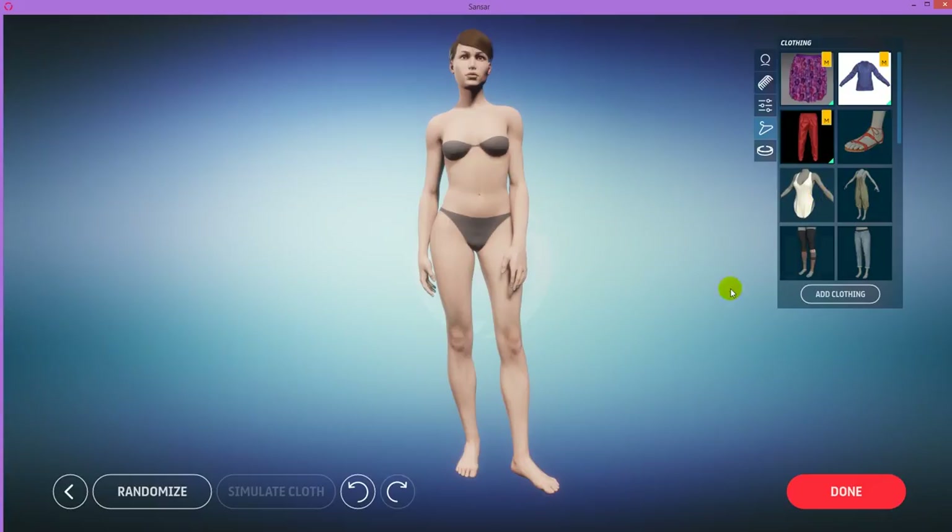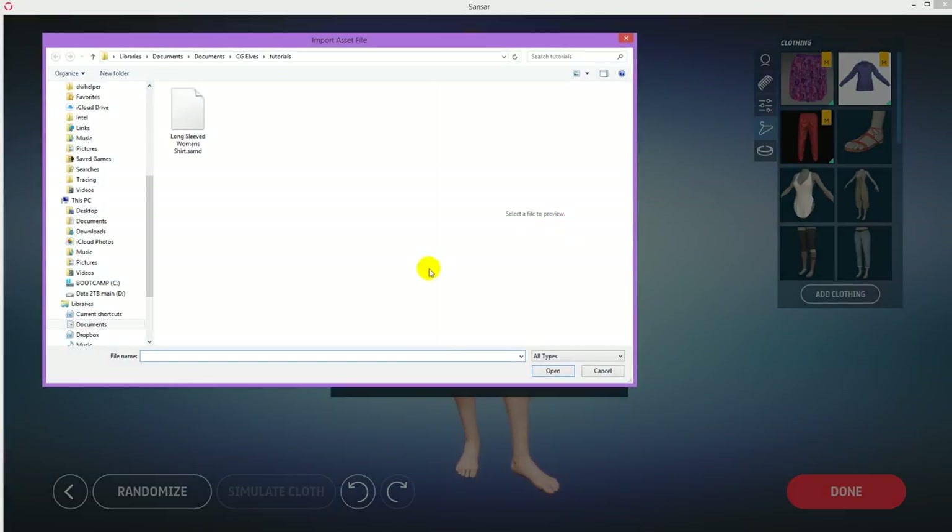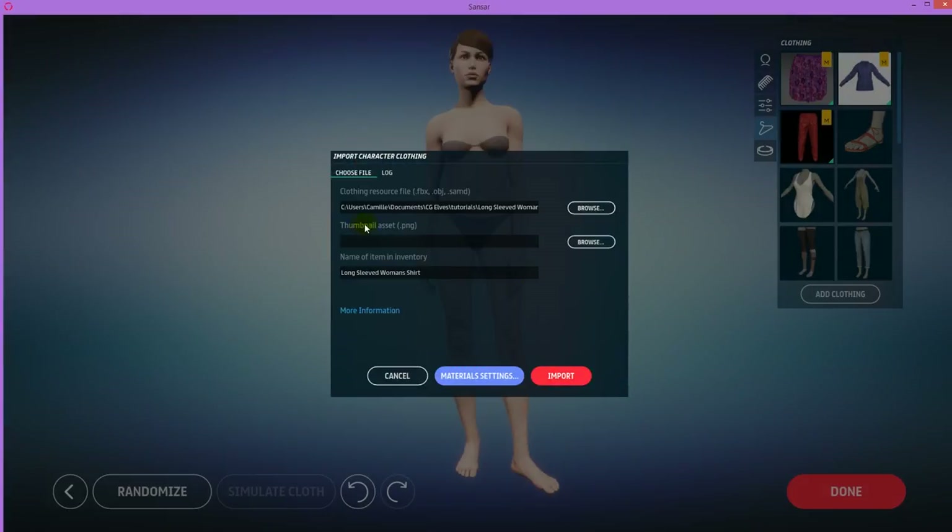To import a Marvelous Designer clothing item, simply click on Add Clothing. In the clothing resource file, browse and select that SAMD file which we just exported. Say Open. Now we need a thumbnail asset — a PNG — and it needs to have an aspect ratio of 1, meaning it has to be like 500 by 500 or 600 by 600, and I think it can't be smaller than 500.